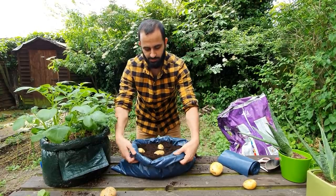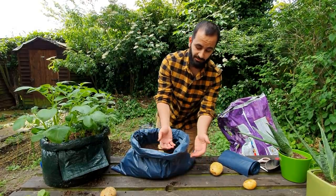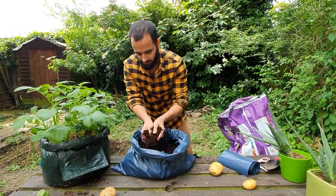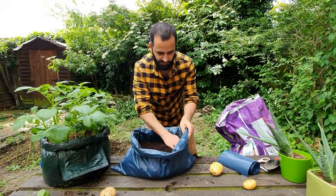Then what we're going to do is roll the bag up a bit more so we can add some more soil into it. You're going to cover the potatoes with the same amount of soil that we first put in for the base — so another seven to ten centimetres of soil. Not too much, because you still want to get light down to the bottom where the potatoes are.